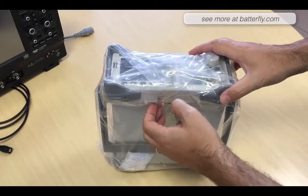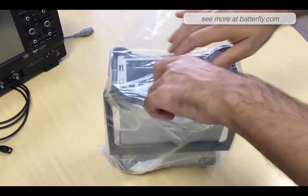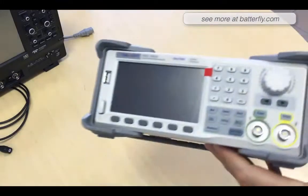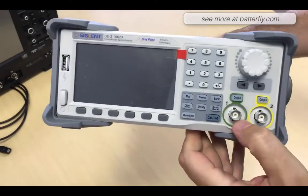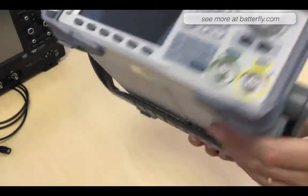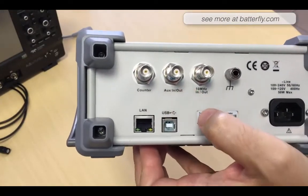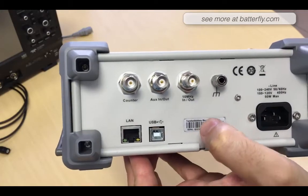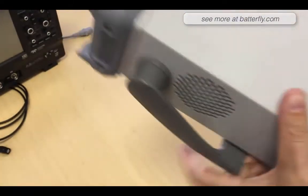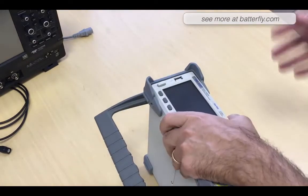Here is the unit with the classic plastic coverage — really beautiful. We have channel 1, channel 2, an analog button, and USB in the front. On the back side we have the counter, auxiliary input/output, 10 MHz input/output, ground, USB, LAN, and power inlet.